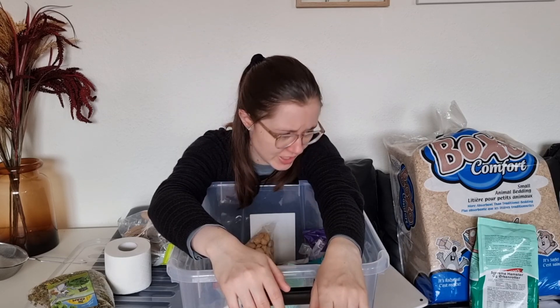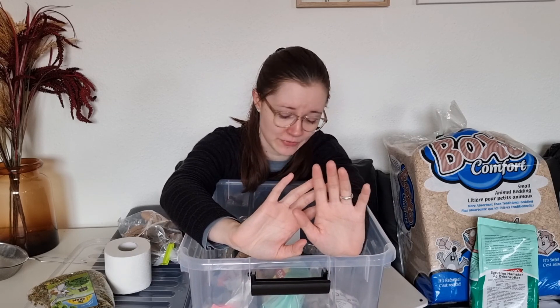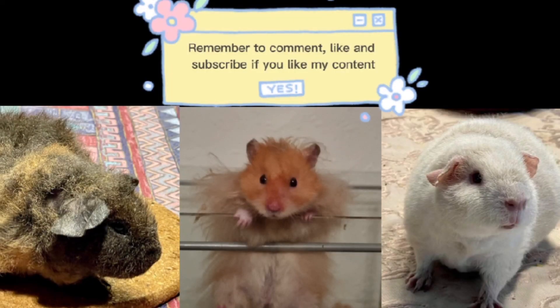That's just about everything I have for my hamster that I wanted to show you. I hope you enjoyed the video and got something out of it. Thank you very much for tuning in — remember to comment, like, and subscribe if you like the content I make.